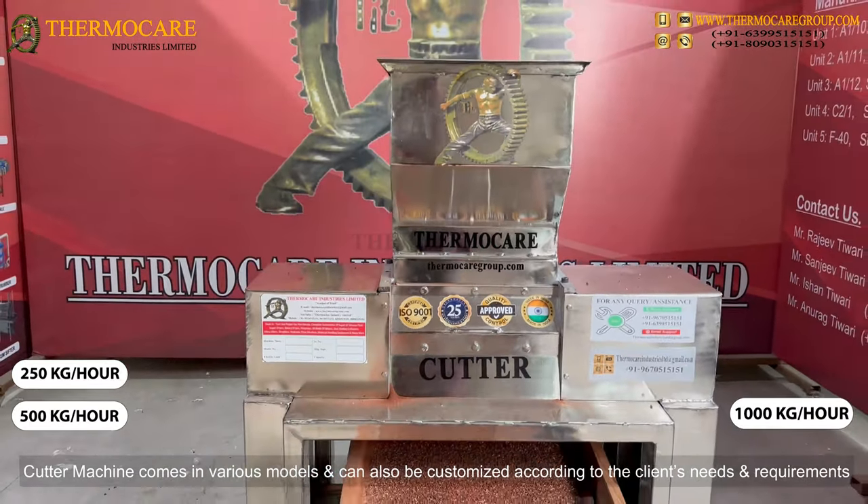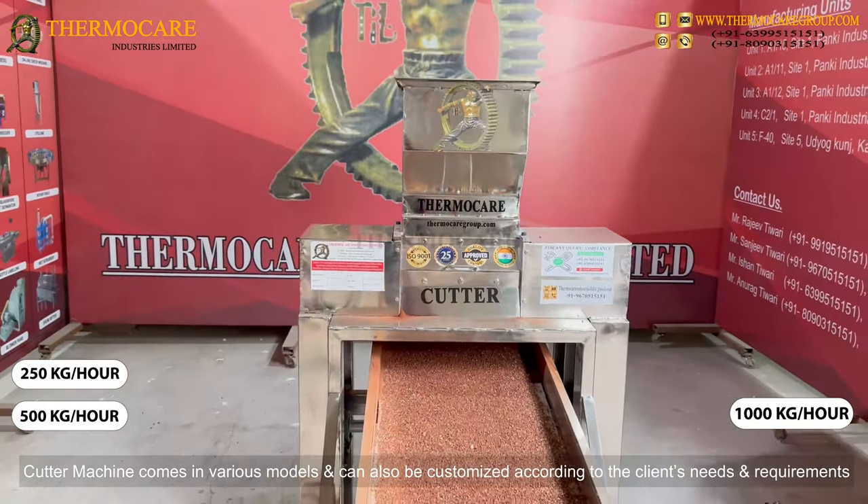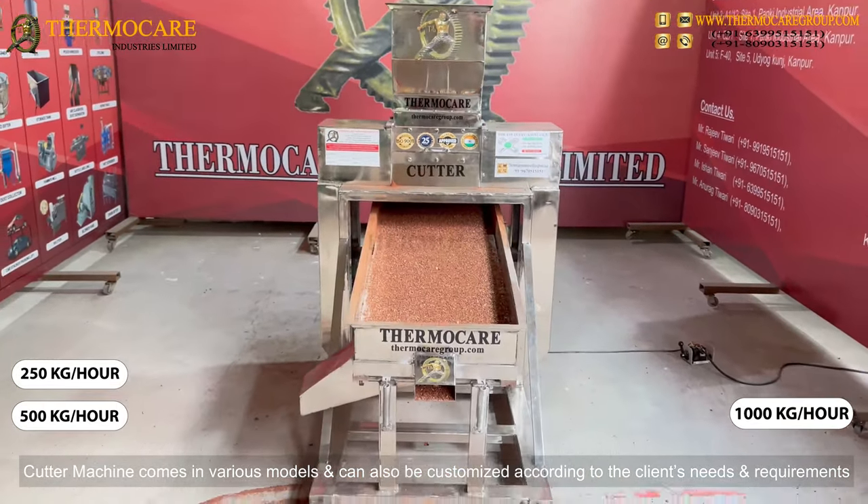The cutter machine comes in various models and can also be customized according to the client's needs and requirements.